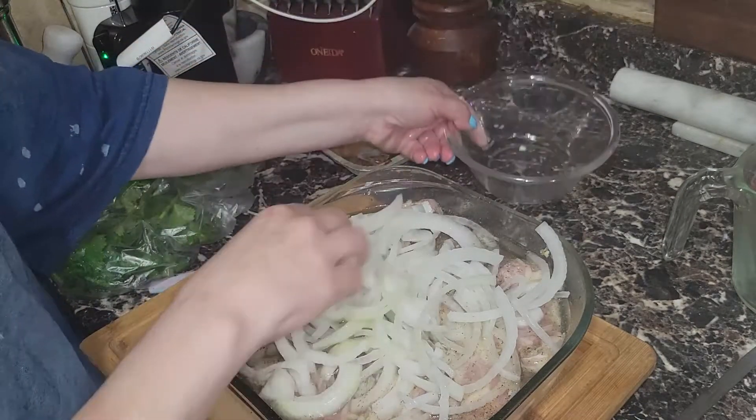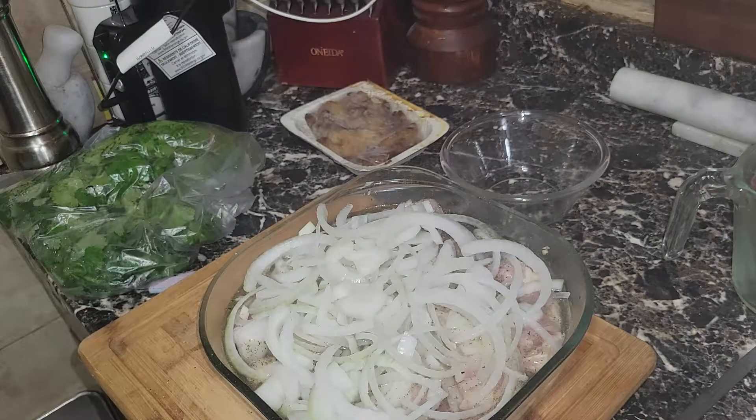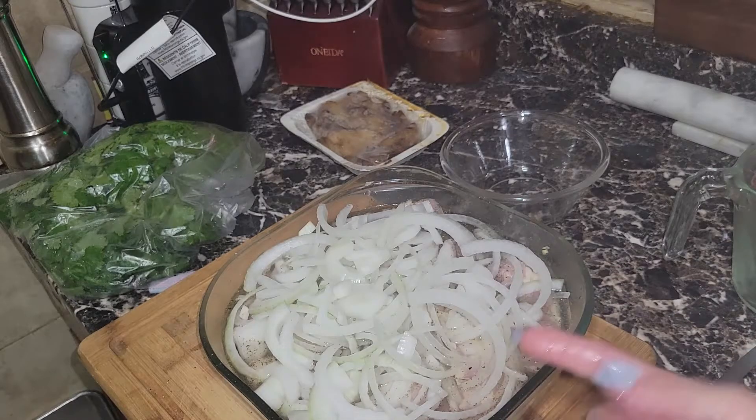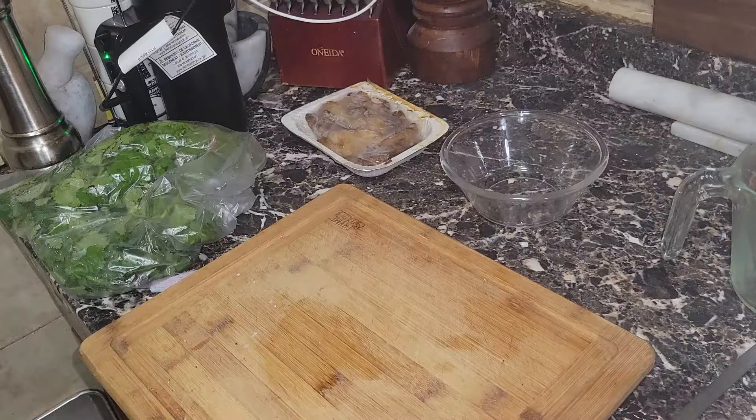My oven is preheating at 400 degrees. We're going to cook this skin side down for approximately one hour. After that hour, I'll remove it from the oven, flip the chicken skin side up, bring the temperature up to 425 degrees, and cook it for another hour to an hour and 15 minutes.